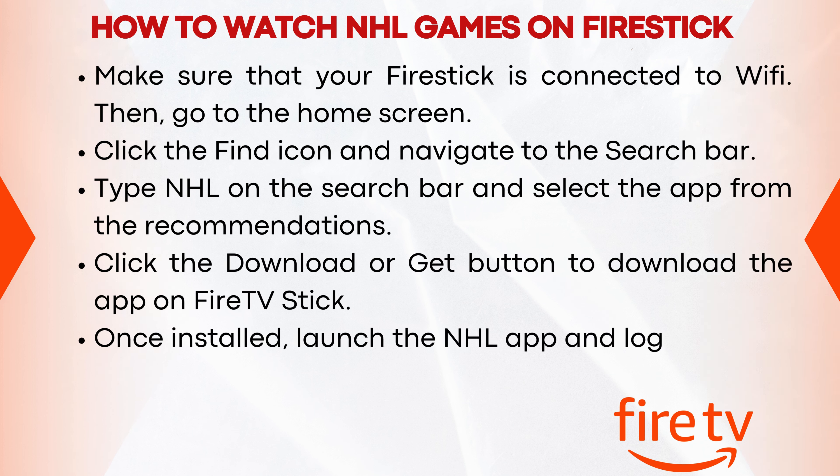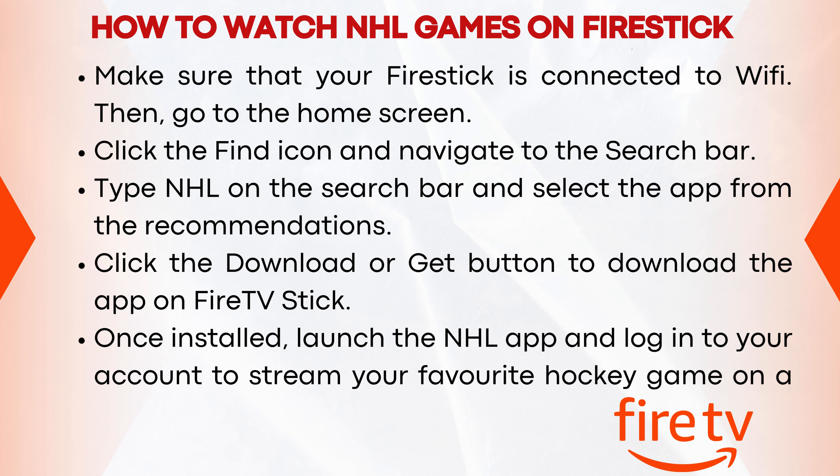Once installed, launch the NHL app and log in to your account to stream your favorite hockey game on a big screen.